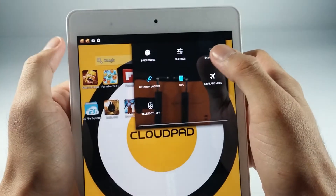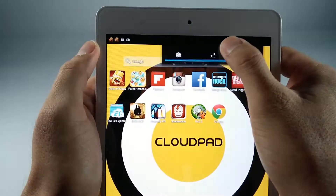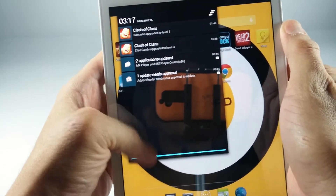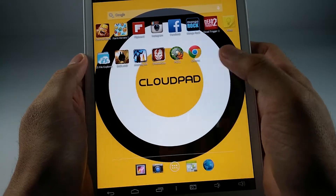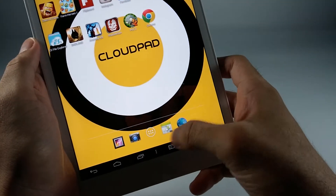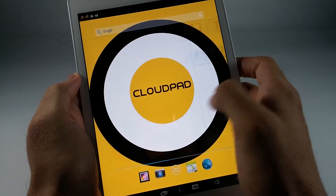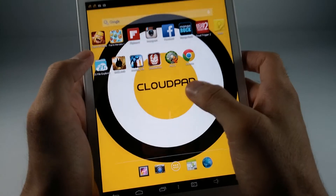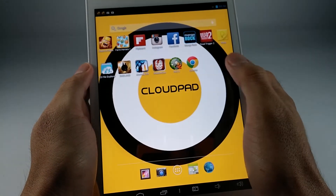This doesn't run on the latest Android OS — it runs on the previous one, Jellybean. So don't expect a lot of new stuff. But on its own, it's pretty good. This costs 8,999 pesos or 9K — that's the SRP. Very responsive.